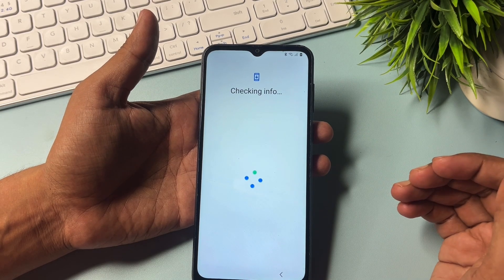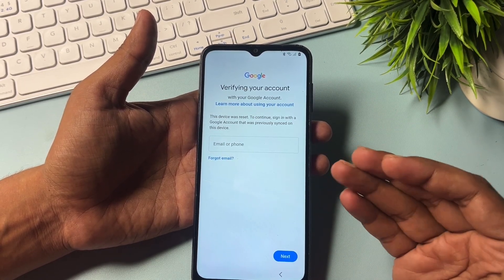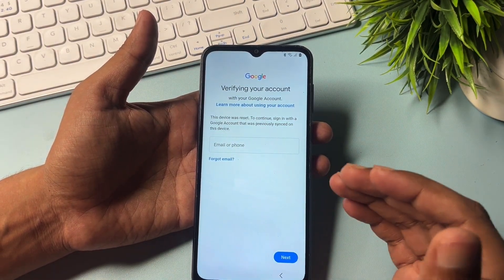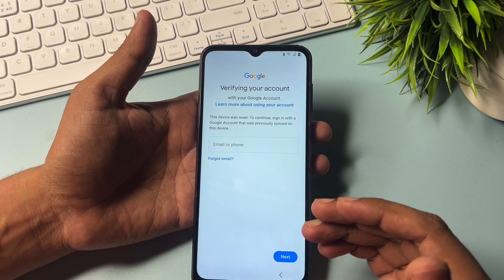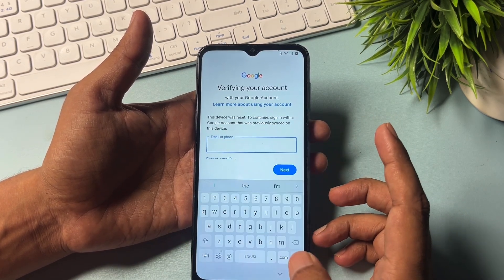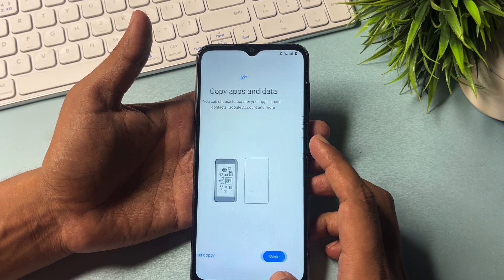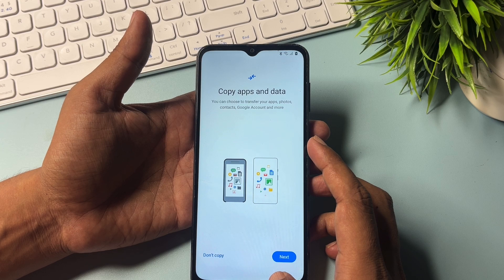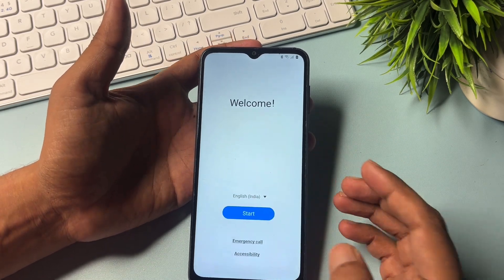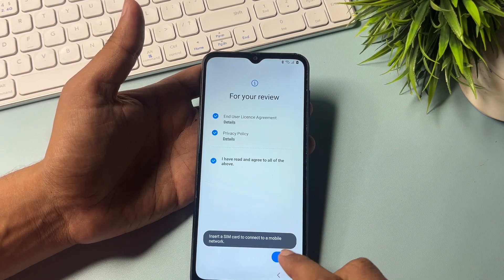You will have to go with the Google account option and click there. It will ask for a Gmail ID and password, or your phone number and password. If you have your email ID and password you may use that, or if you don't have Gmail ID and password, don't worry. Simply go with the back button, then back button again.